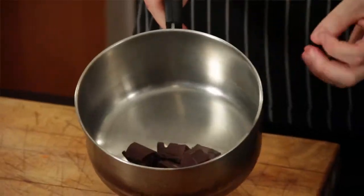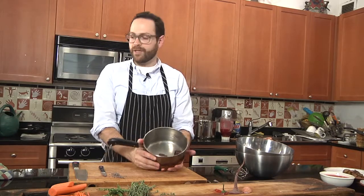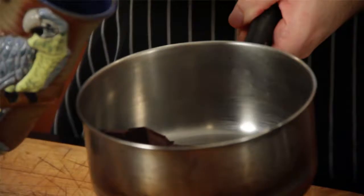I'm going to start with a really nice 70% cocoa dark chocolate — about four ounces of chocolate here, a quarter of a pound. And I'm going to add to that a half a cup of coffee. It doesn't have to be exact.